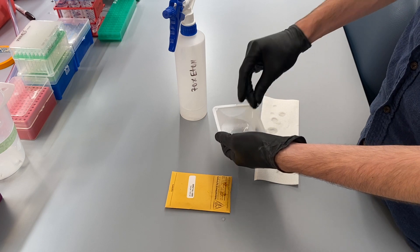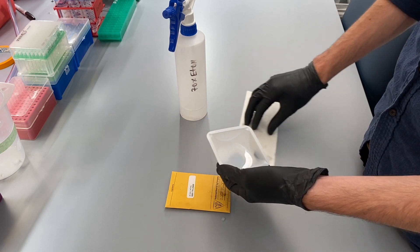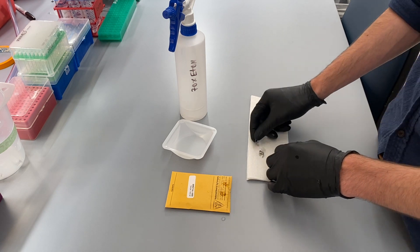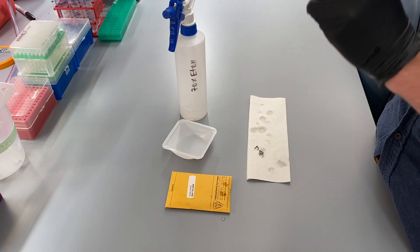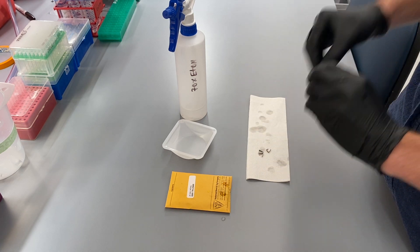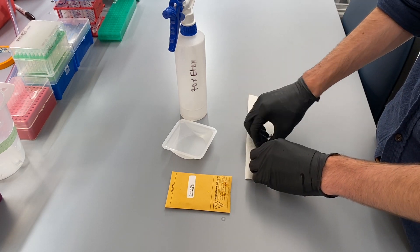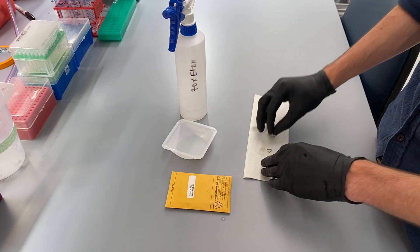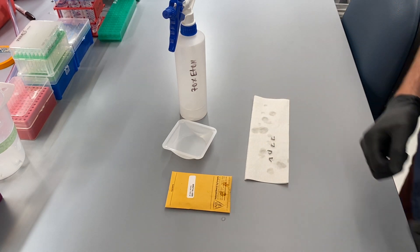After the tags have been rinsed, I once again place them on a paper towel to dry prior to organizing them in order to make the whole ear tagging process more efficient. I order them by tag number, and you'll see in a moment how I prepare the tubes and the organization sheet in order to simplify the entire process.